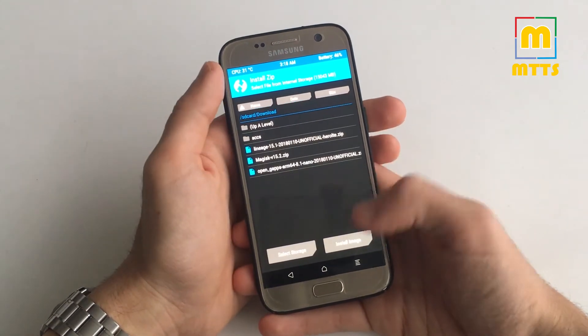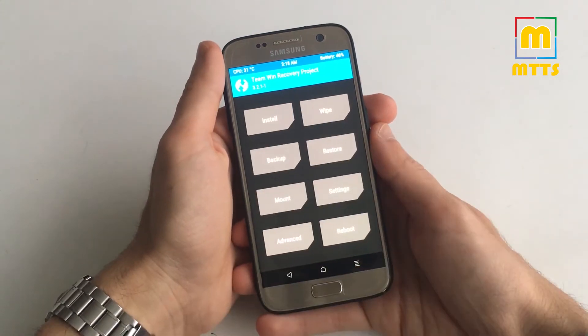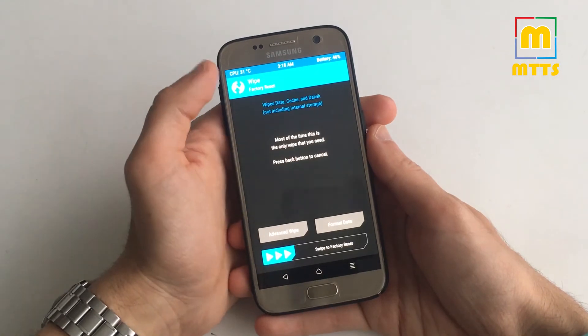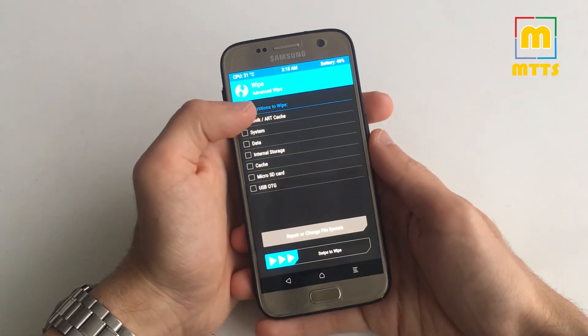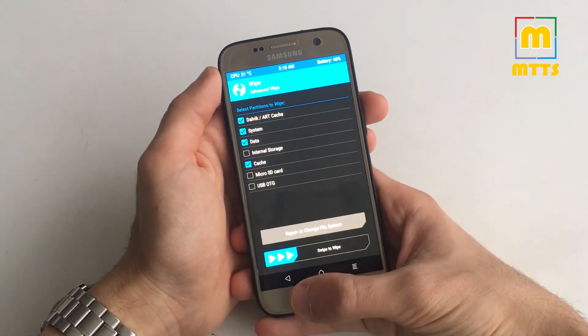Copy it onto the device and go to Install, then Install Image and you'll find it in that folder. Of course you'll need a full wipe before installing this Android 8.1 ROM. So go to Wipe, Advanced Wipe, select Dalvik, System, Data, and Cache, and then swipe to wipe.